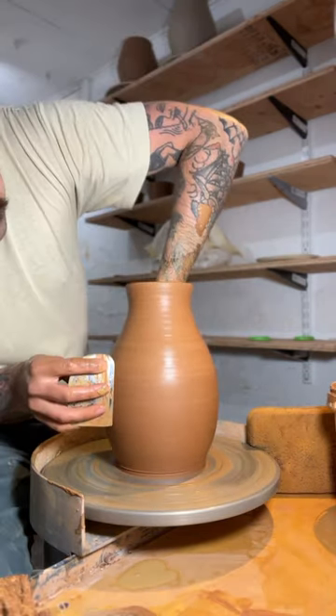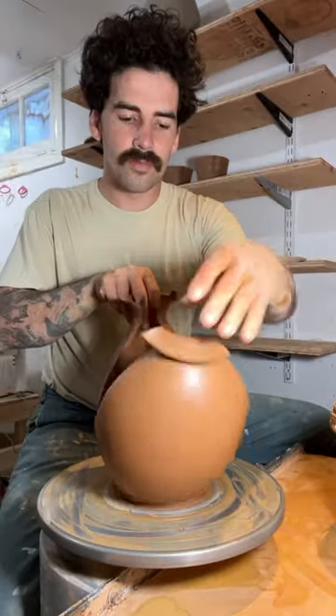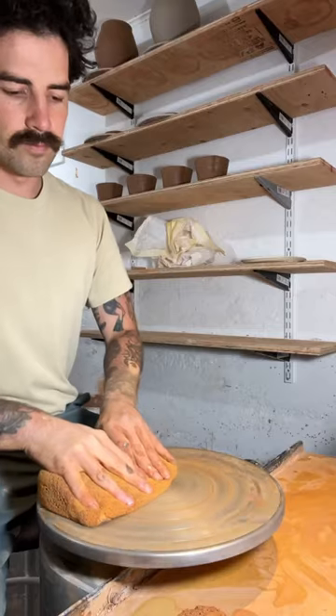It was hard to move all the clay up from the bottom, leaving the vase way too thick, and I didn't like the shape. So I cut it in half, and I'll try again.